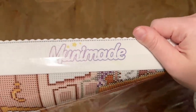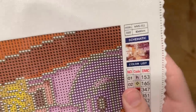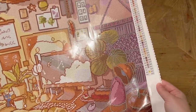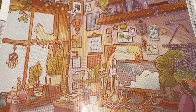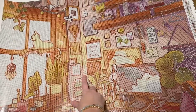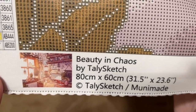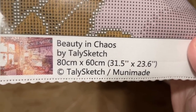Here's their branding at the top — Muni Made. We have a schematic with the size and the thumbnail, and then we've got the legend with all 63 colors going down the right-hand side and up the left-hand side as well. On a canvas this big, I'd recommend referring to the stickers on your containers or baggies as opposed to always finding the number on the canvas, then finding it on the legend, then finding it on the bag. At the bottom left there's the thumbnail — Beauty and Chaos by Tally Sketch, the size, and the copyright info.